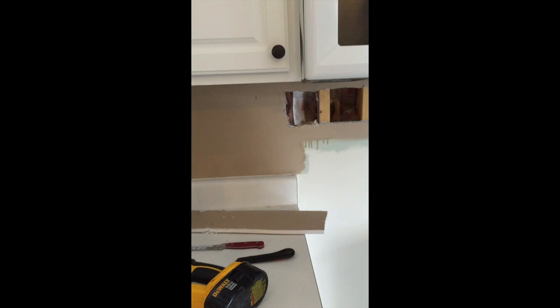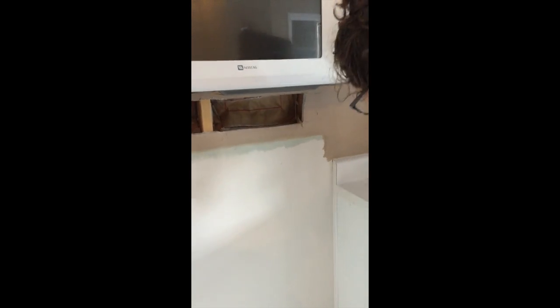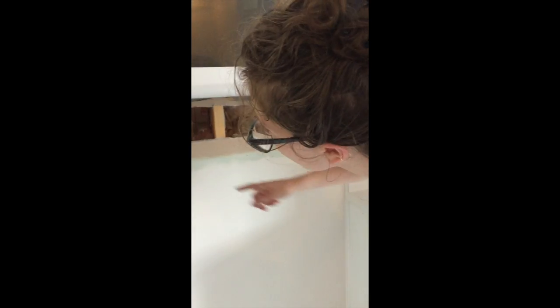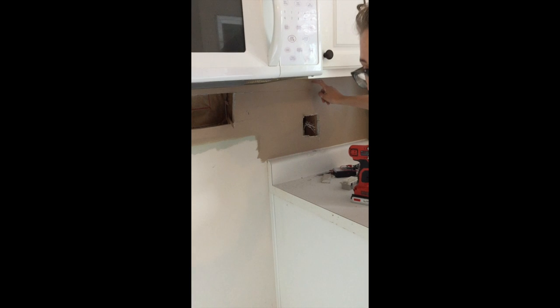Mine is grounded — if you can, get a grounded reciprocating saw. We came pretty close there. Now we're going to put a hole right through here and run the wire down through here and out the middle here.